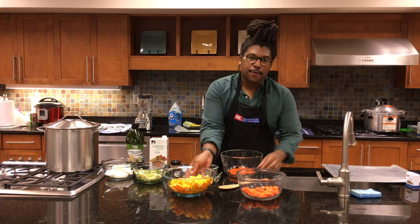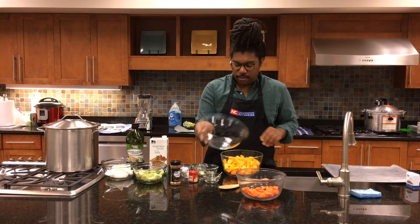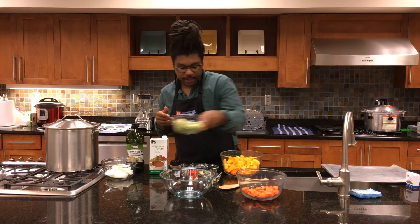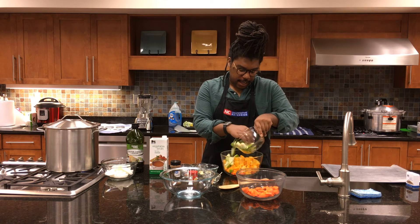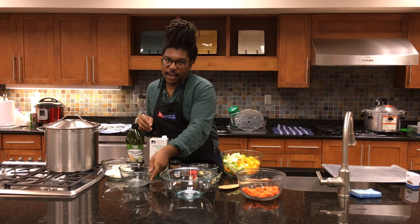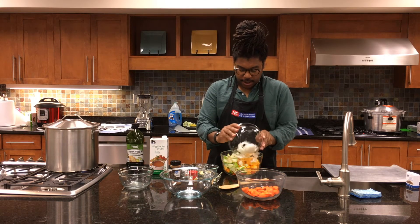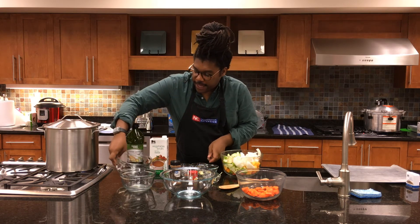We're going to add in all of our butternut squash and mix everything in a bowl so we can add the seasonings and get everything evenly coated. We'll also add in our apples — you don't need to add lemon juice since we're cooking them down and they'll brown anyway. Then add in the onions and garlic as well.